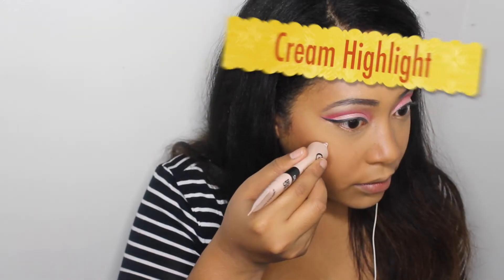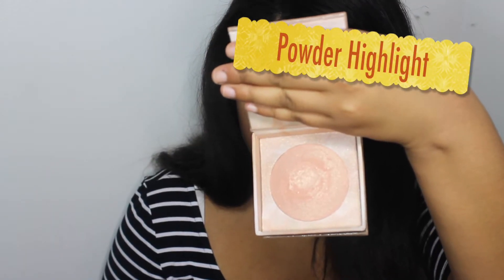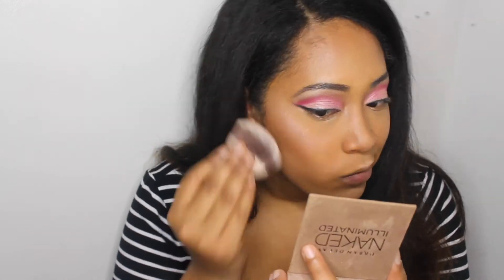I just wanted to give this look more of a glam look, something you can actually wear out. Lately I've been loving putting cream highlighter on before my actual highlight because it just makes it show up really nice. So go in with the City Color Cream Highlighter, then use the powder highlight — the Naked Illuminated Powder, I think it's in Aura — and pack this on heavily for a bright white highlight.